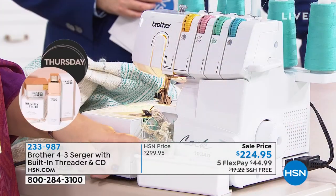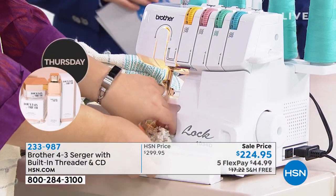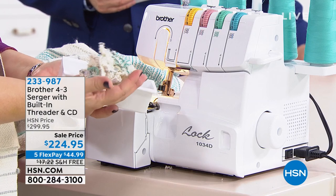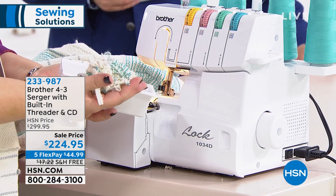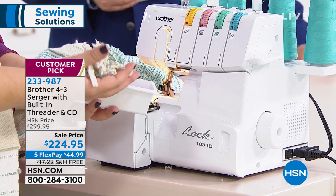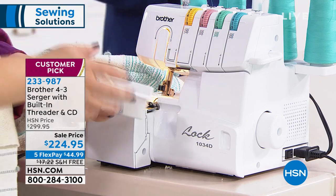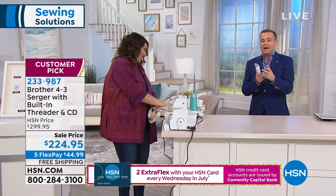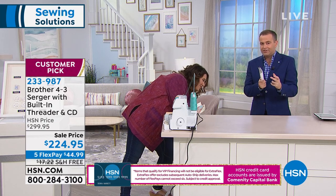I also want to point out the trim trap, which comes with this machine — that's basically this little garbage bin here. Look how thick the garbage is in here. It's like a super thick material, and that was no problem for this blade to cut off with precision and ease. This is the lowest-priced, top-of-the-line serger that we have this year. We don't have another serger coming in that compares to this in terms of ease of use, quality, and really all the features at a better deal than this. We took off $75.